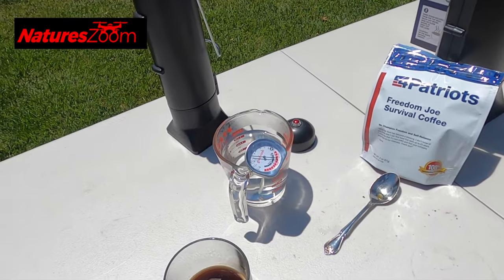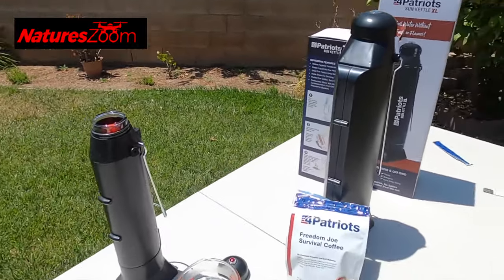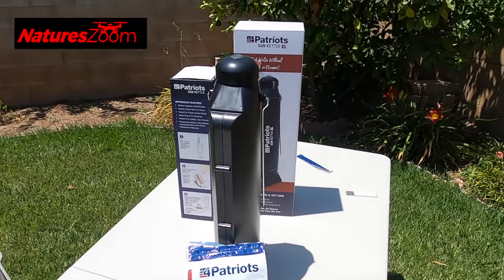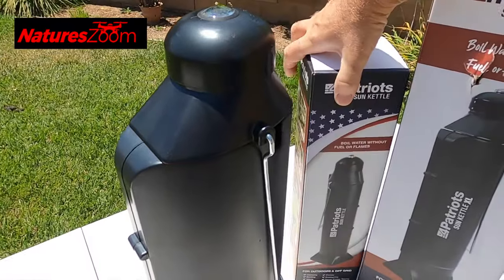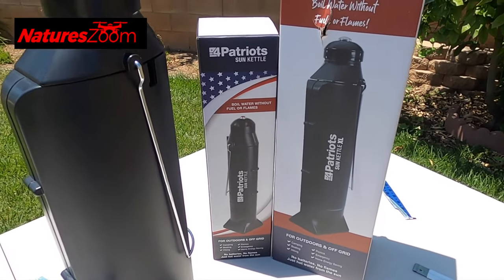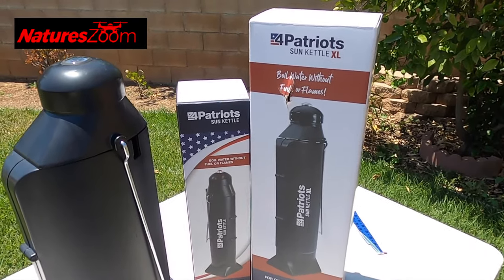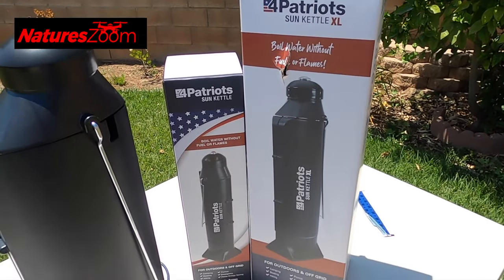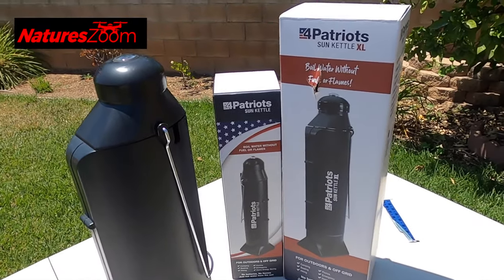The little one got a little hotter faster, but it also has less volume. These are definitely cool products if you do a lot of camping or you're out in the desert or a remote location. There are two different sizes: the normal sun kettle — the smaller one — which is good for coffee or tea, and the XL. Either one can be used to purify water, or pour into a cup of soup. It should also hold its temperature for a while.